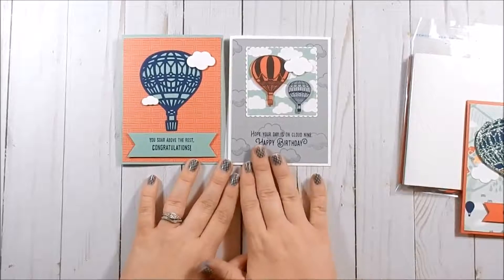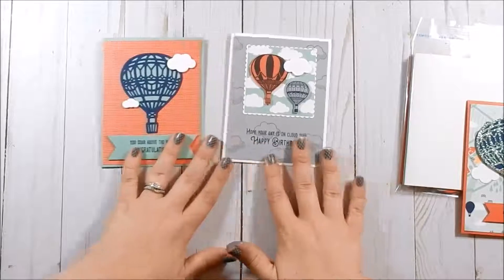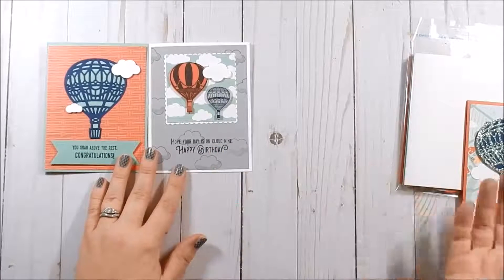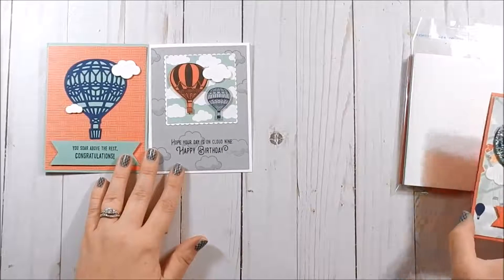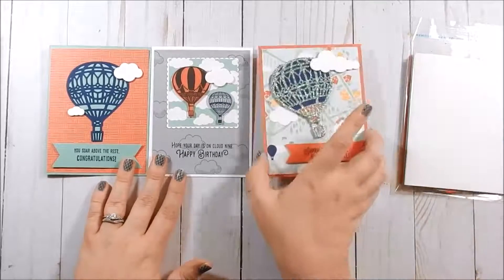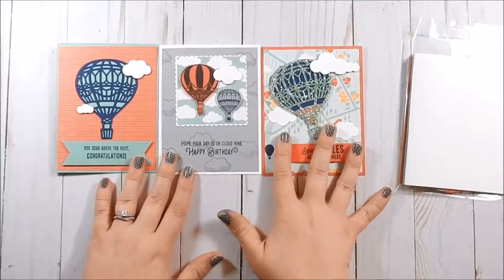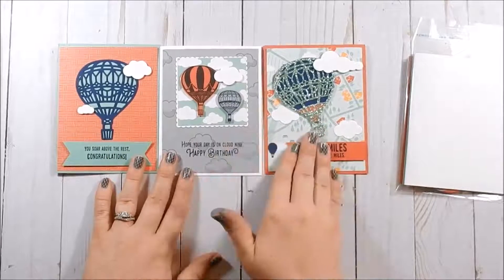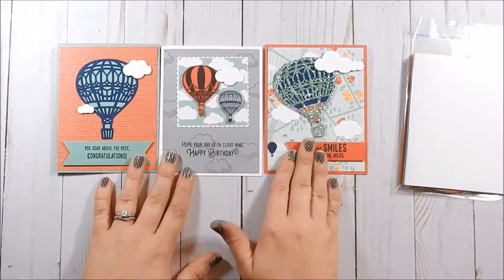Now if you place a seventy-five dollar order or more and you use the hostess code — don't forget that hostess code — you will then receive supplies to make this card as well. So for seventy-five dollars or more, you will receive supplies for all three cards.